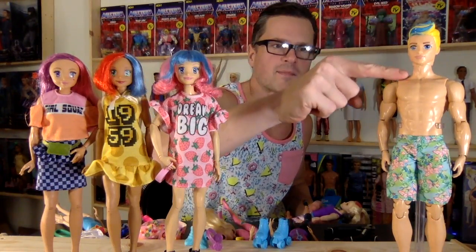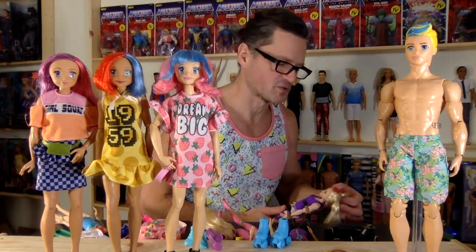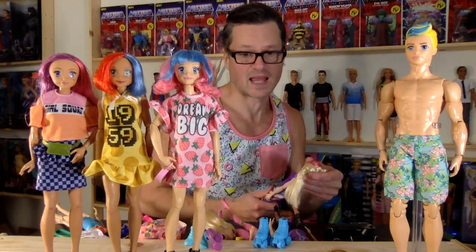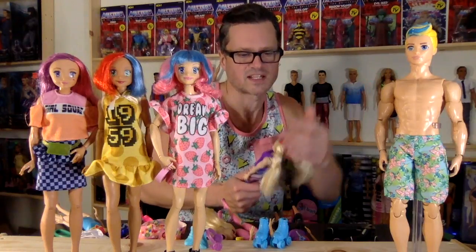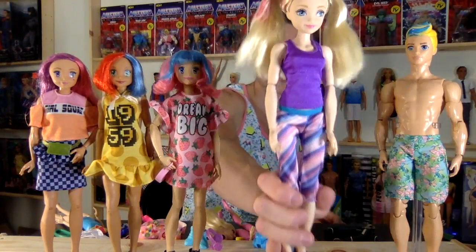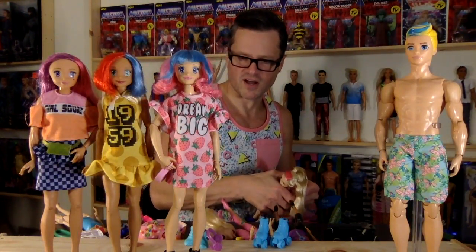I should also mention that Video Game Hero Ken was on the Superman body. The skin tone for the Superman body is used very often for black label and pink label dolls — the more expensive dolls tend to use that skin tone, like the movie dolls and whatnot. She is so cute. Let's put her in one of those costumes.